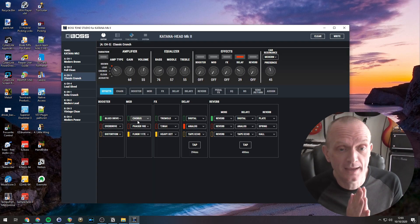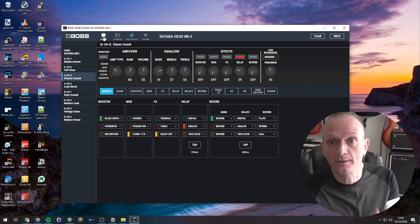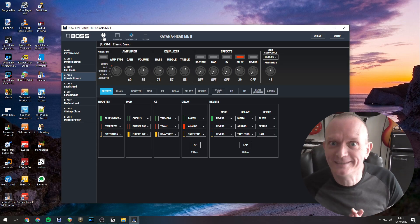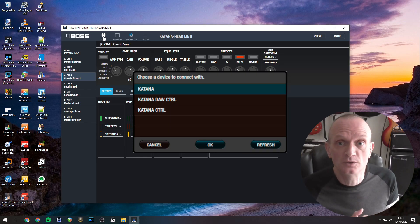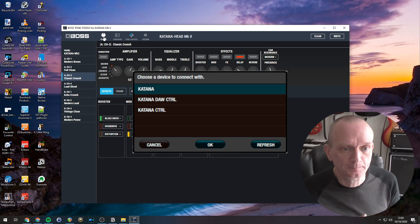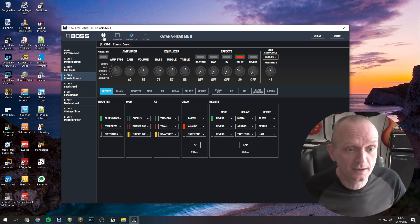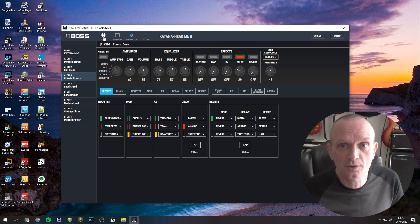And there we go — connected to the Katana. Because I've connected my computer with Tone Studio to the Katana before, it went straight into it. What you'll probably see when you first connect is a little options dialog asking which device you want to connect to, looking a bit like this. Just pick Katana and you should be good to go. So now we're in, all connected up, and you can see what we've got in our Katana at the moment.